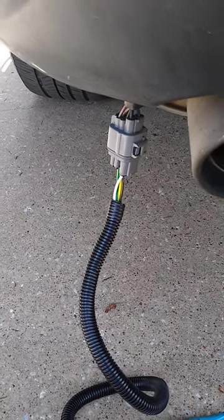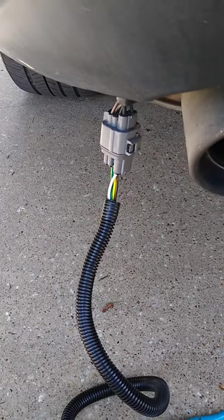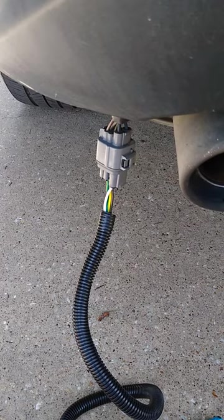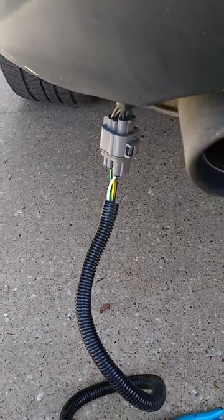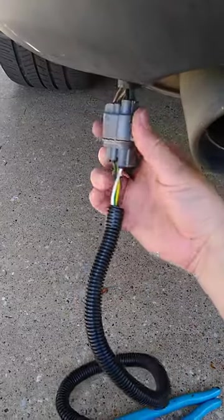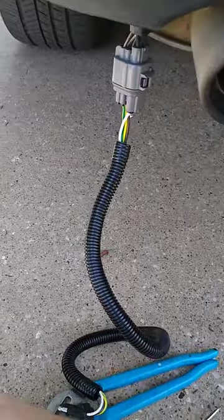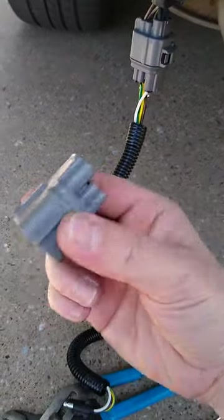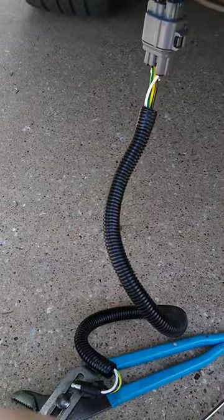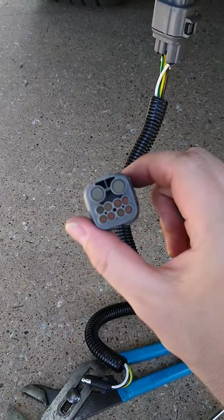I'm working on my Honda Pilot 2013. I'm trying to install the harness for the trailer lights and I saw a video on this but they kind of skipped over this part. There's a piece that you have to disconnect from this piece that I just clipped into here. This is the piece right here that I had to disconnect — it's just a covering — and I worked on it for a long time trying to disconnect this and had a really challenging time.